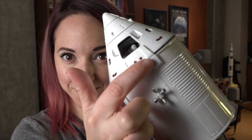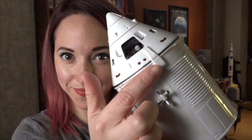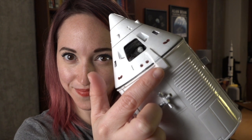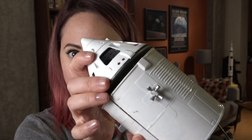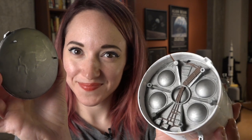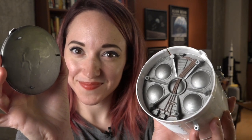While mated, the command module drew power and consumables from the service module through an umbilical 18 inches wide and 40 inches long that stuck out from the side of the mated spacecraft. It held all the wiring and all the tubing that allowed power, water, oxygen, and water glycol to flow between the two spacecraft.